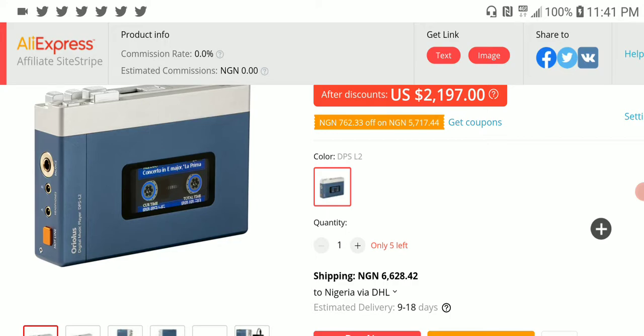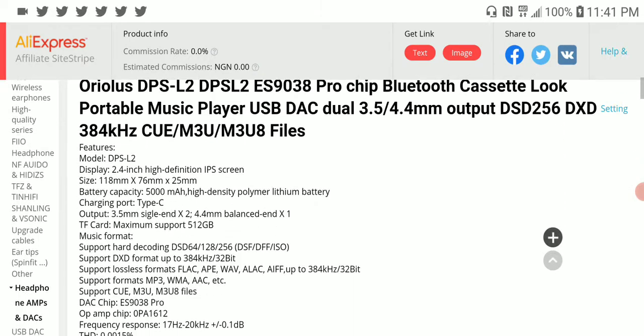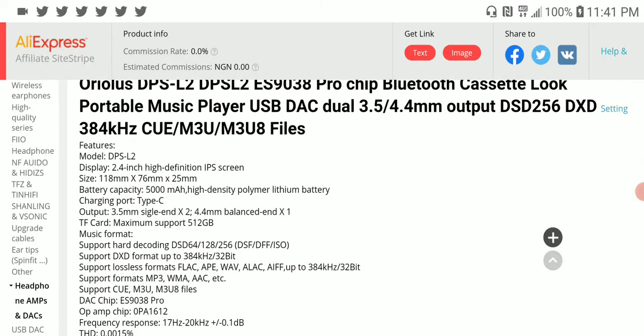This company tried to make a digital music player and decided to go old school and put out something that would cost a ridiculous 2,200 US dollars, which is really on the expensive side of things. I don't know whether most people can afford this sort of price tag.